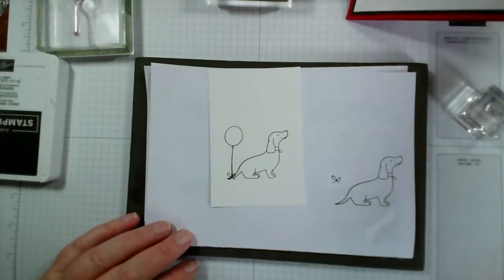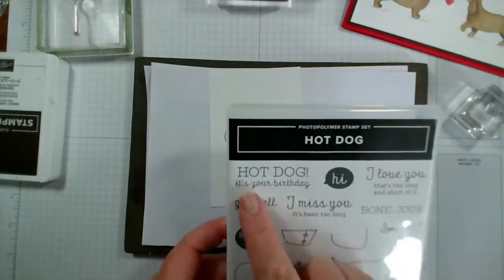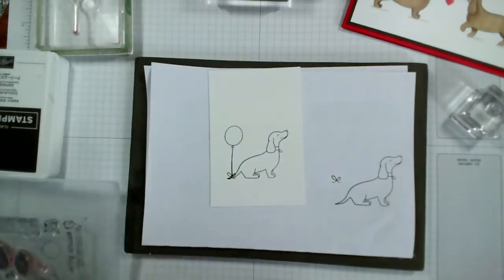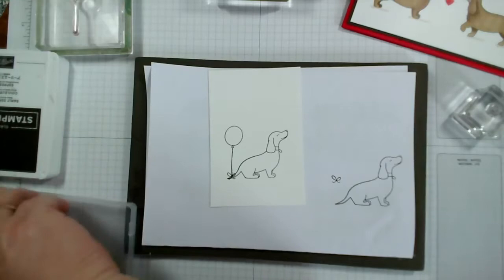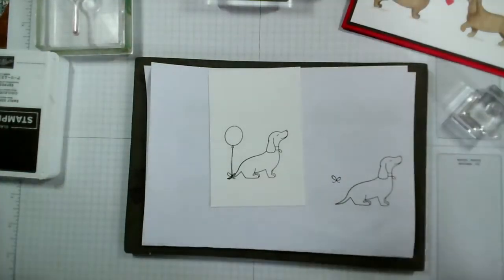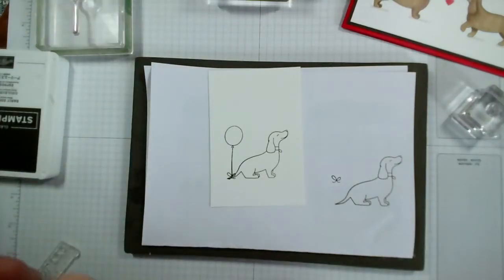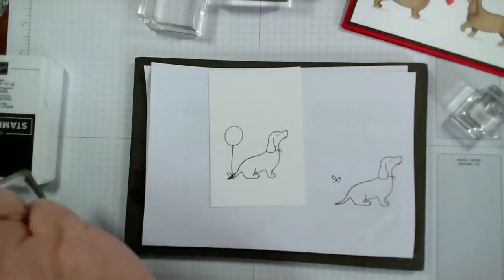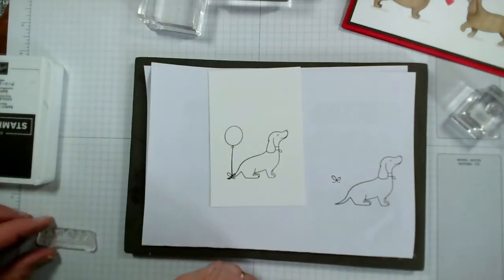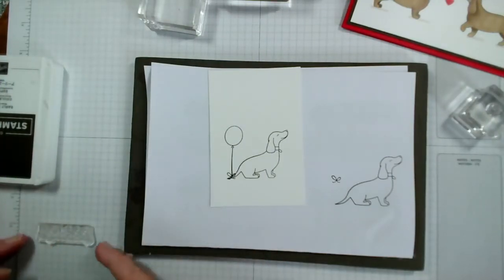And I think we need a birthday sentiment. So we've got 'Hot dog, it's your birthday!' — so I'm going to use that one. But you could obviously use any birthday sentiment. Let's try a bigger block. You'll be pleased to see I'm using my mat.